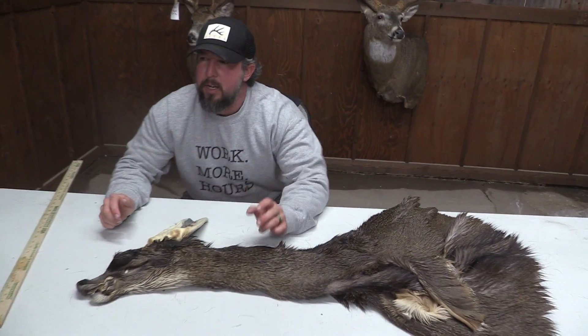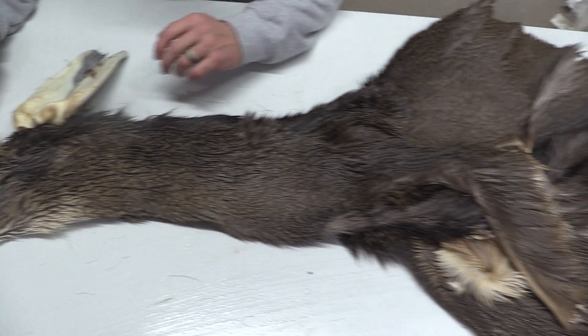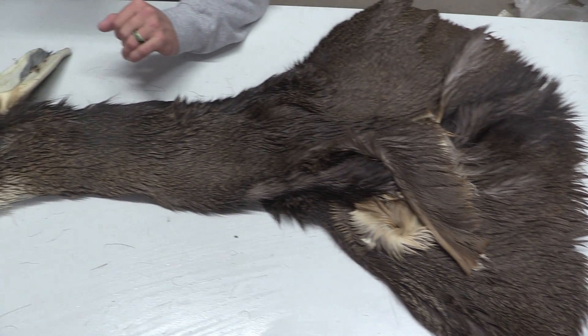Hey guys, this is John with Old Barn Taxidermy. This is going to be a Mule Deer Cape, number 1756. This one's going to measure six and a quarter by 15.